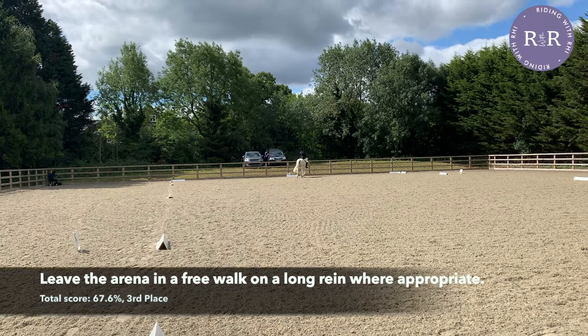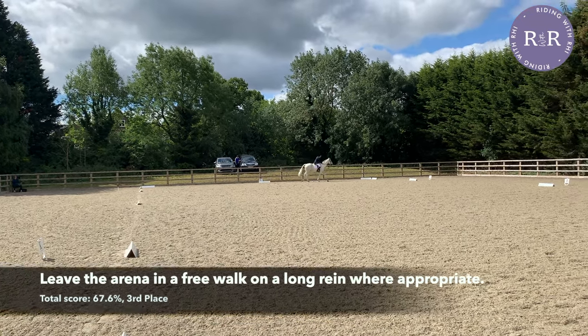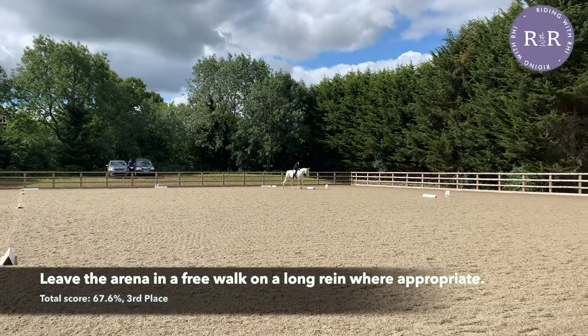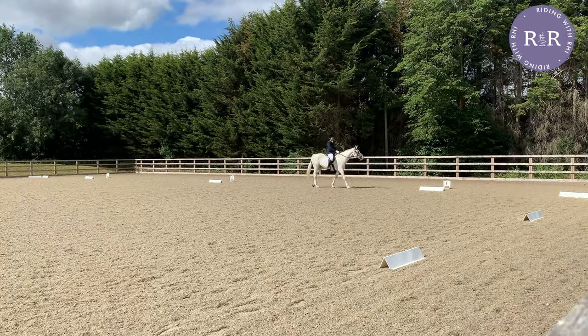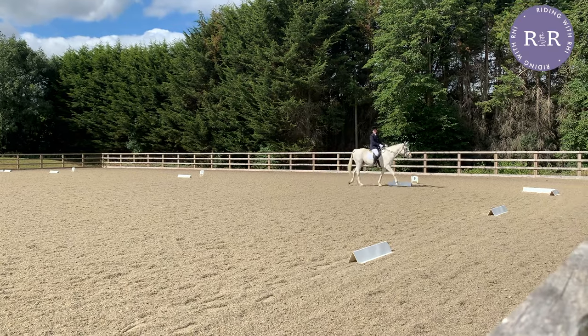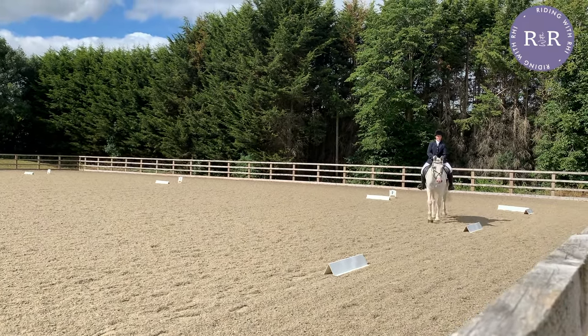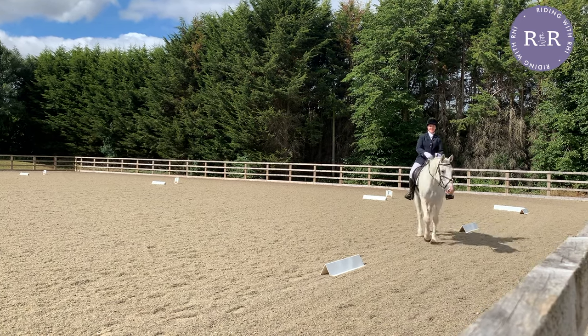I personally always leave the arena at A, but at this level you're allowed to leave the arena anywhere appropriate — just avoid any other riders who are coming in or out. I hope that you found this video useful. If you want to see how Ted and I got on on the day of our dressage competition and the lead up to it, you can watch my dressage vlog, which is now live. See you next time.